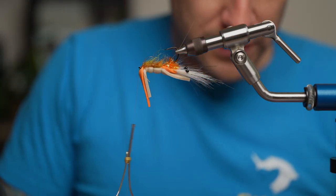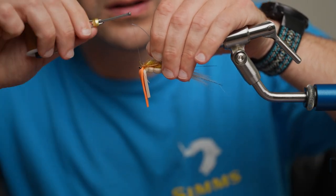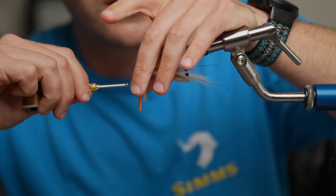Now I'll end up tying in my weed guard. You don't have to, like I said — if you want to, go for it, if you don't, you don't have to. But it's nice if you need it, and if you don't need it you can just cut it when you're fishing.